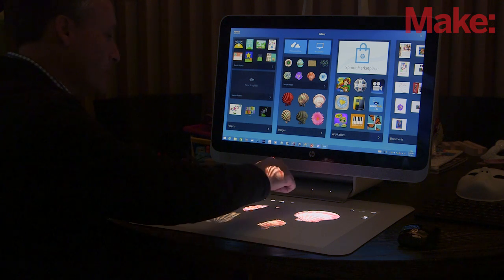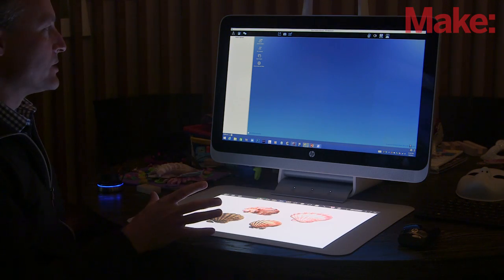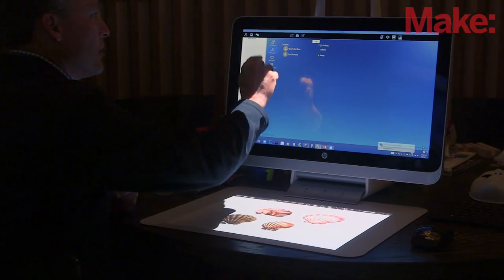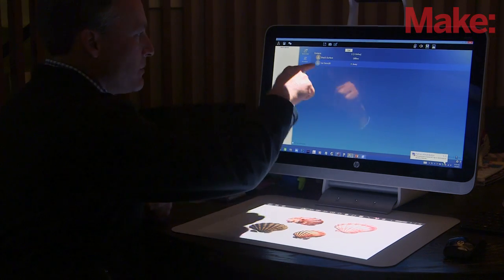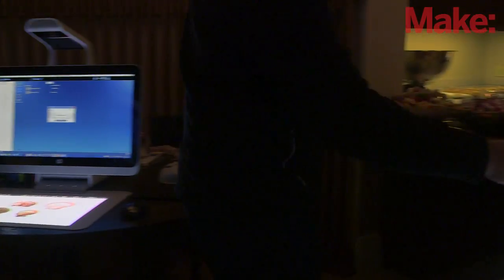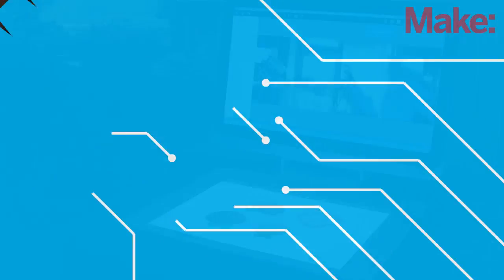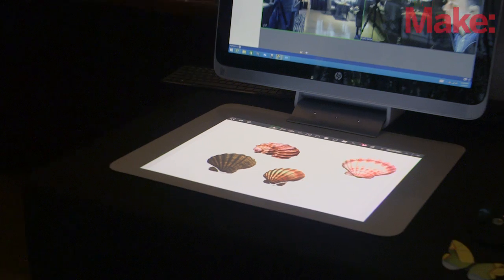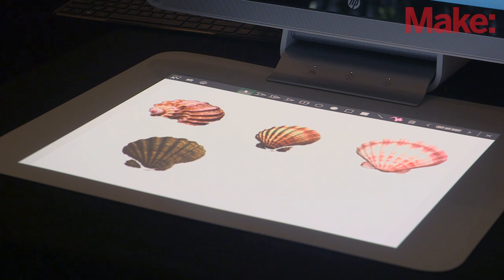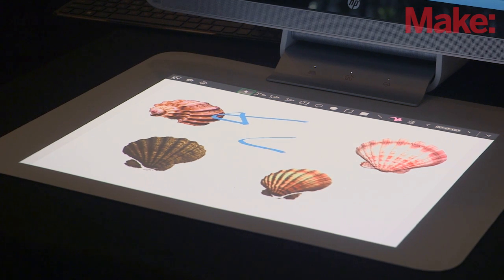Now let's say I have this collection of shells and I want to share that with someone else. We can click this button here and it launches HP My Room, which is a remote collaboration software. It took all the content that was on my workspace, sent it up to our servers, and now I'm going to click someone in my contacts and call them. Moving to this second Sprout next to me — both are connected to the internet. This one got a call, so I'm going to accept it, and you can see the shells are now appearing on this unit. As I move a shell, you can see it moving on the other side. I could work with a co-worker across town or across the world — east coast, west coast — and show them what I'm working on. I can even annotate, and everything's happening in real time.